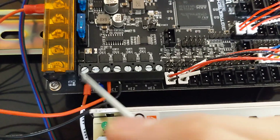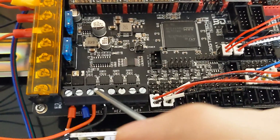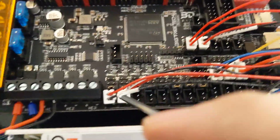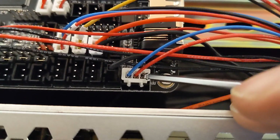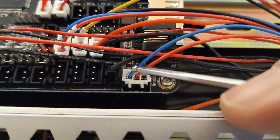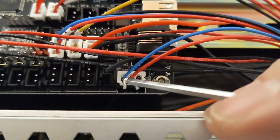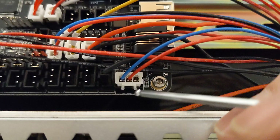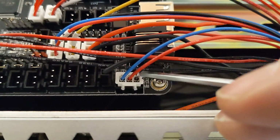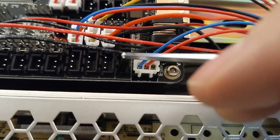Down here we have the hot end — these are positive and negative colored. We have our heated bed wires which go to the SSR, positive and negative. Down here we have our fans: fan 0 and fan 1. Right here we have our probe, and this one you definitely need to pay attention to. We're grabbing power which is 24 volts — this is the blue cable — and ground, which is red. The wiring color is really dumb, I don't know why it's like this. FormBot didn't include a really good probe wiring harness, which I was a little disappointed with.